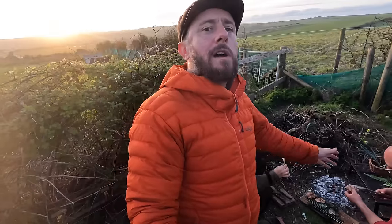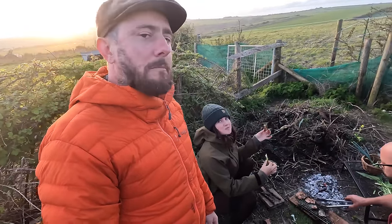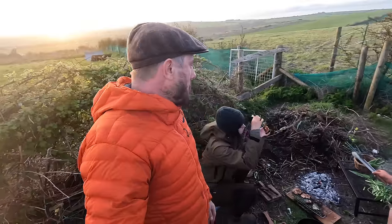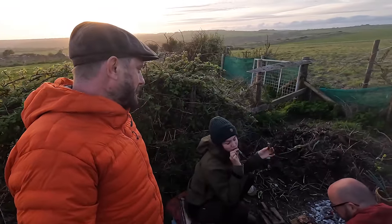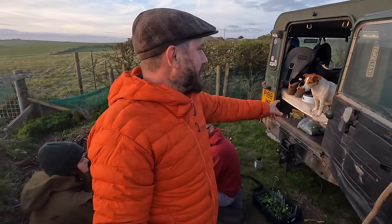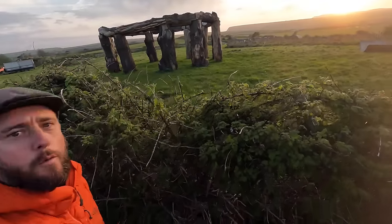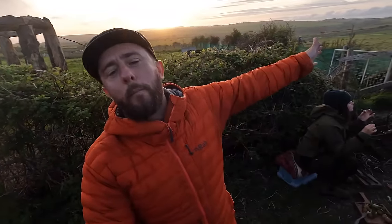Thanks again Lee for an amazing day, really enjoyed it. Thanks to Fern for getting the ball rolling and catching the fish — she led by example. Thanks to the dog for shaking and threatening to jump off and making me nervous. The sun's going down, it's beautiful. Much love, thanks for watching, take care of yourselves — bye for now.